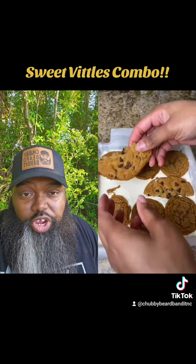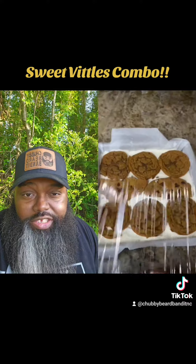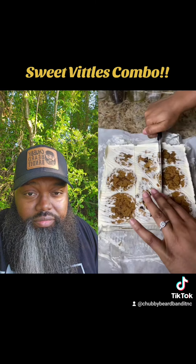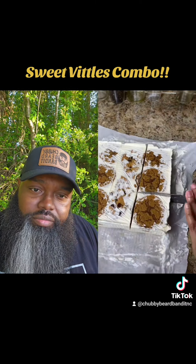I ran out of oatmeal cookies so I just broke them in — just being an ingenious buckaroo, that's all. Making something out of nothing, and nothing into something.